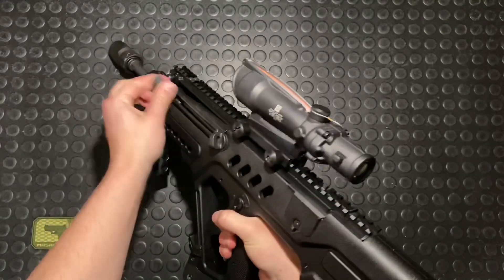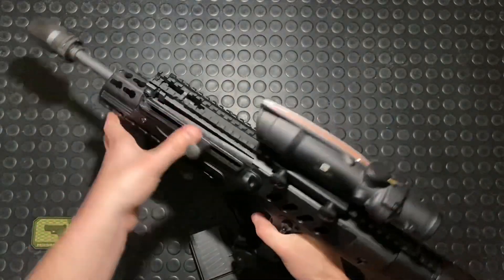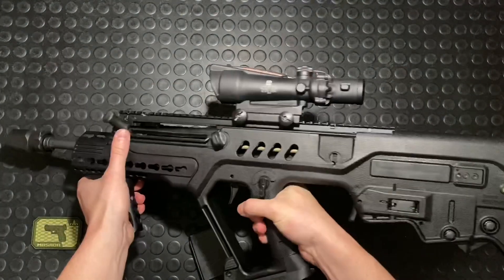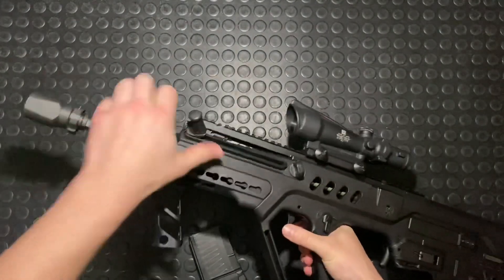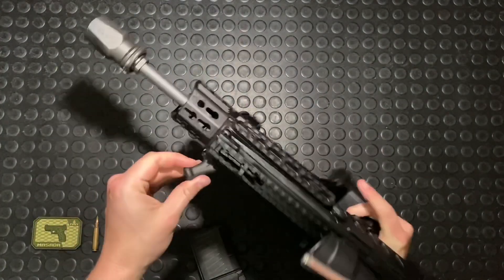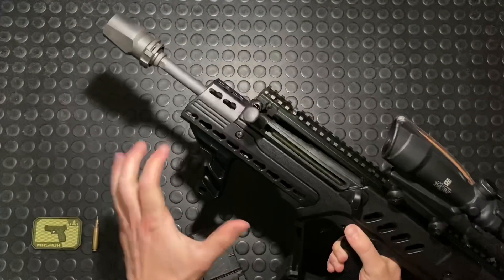Non-reciprocating charging handle — let's jump into the controls. You can pull it back here and that'll trip the bolt catch, then let the bolt slide home. This is a really nice system — it's a nice little knob that's really easy to actuate. The way it's forwardly positioned like that, it's just easy to get a good solid purchase on it. Rack it back — really dig that.